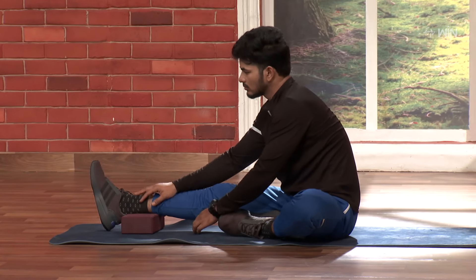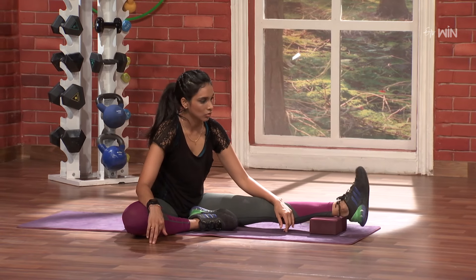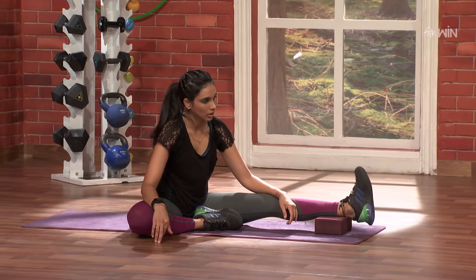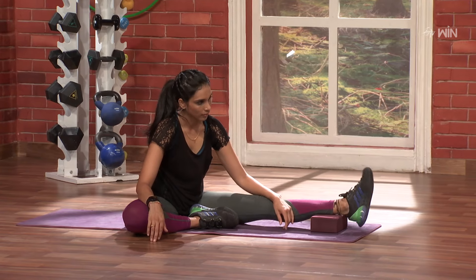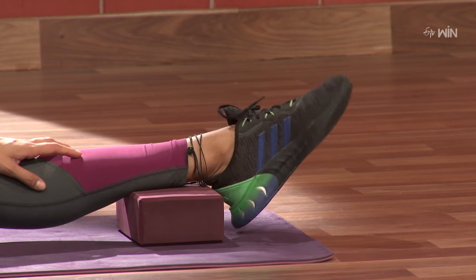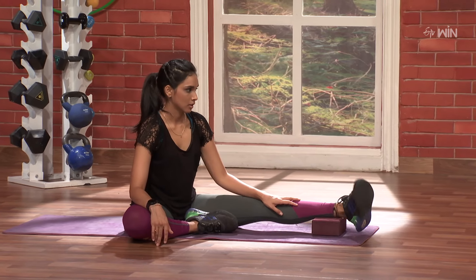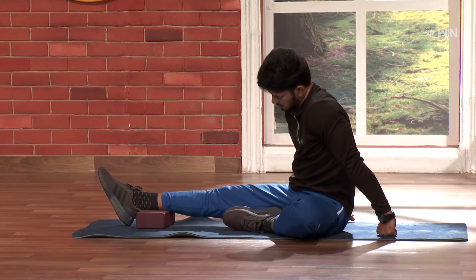Now, toes front and back. Nice. 1, 2, 3, 4, 5, 6, 7, 8, 9, 10.